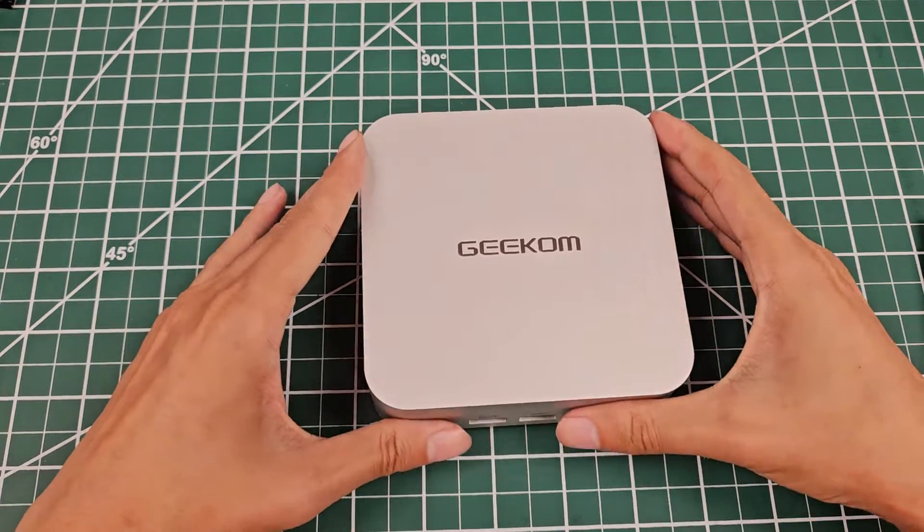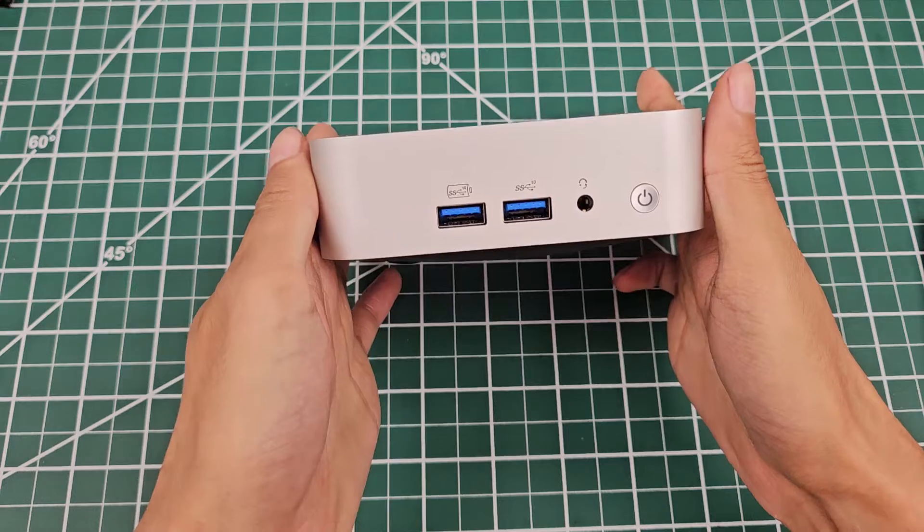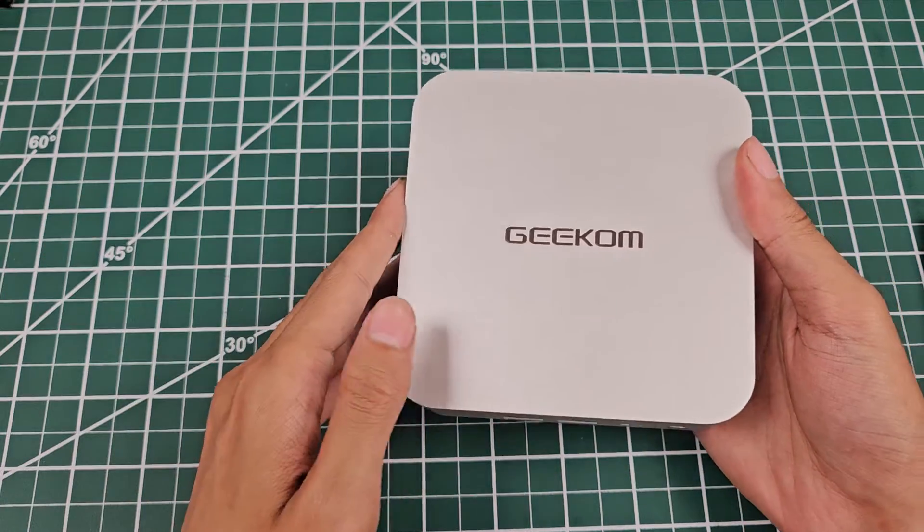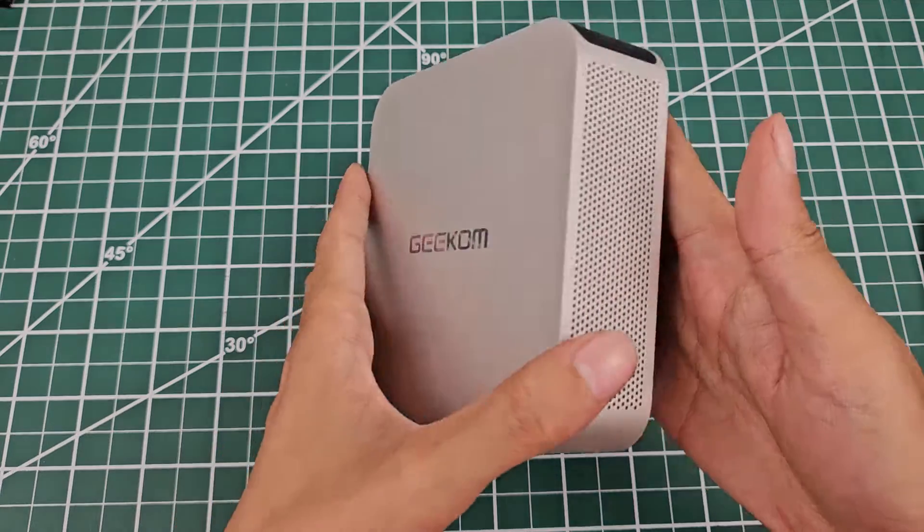This is going to be a video about the GCOM A7. I'm going to open up the machine, take a look inside, take a look at the cooler inside, and I'm going to post some data down below.